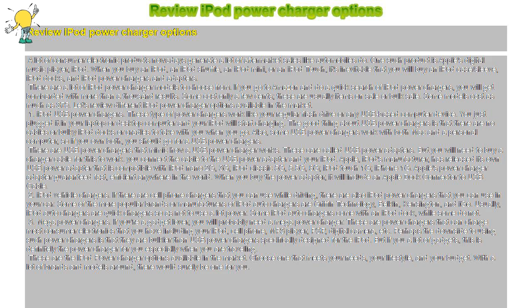These are the iPod power charger options available in the market. Choose one that meets your needs, your lifestyle, and your budget. With a lot of brands and models around, there would surely be one for you.